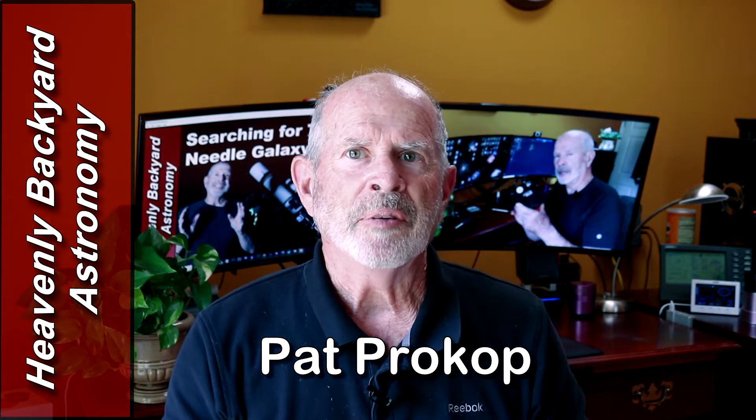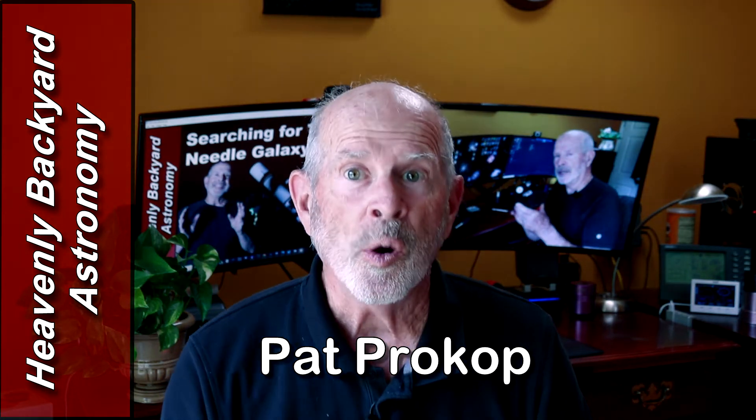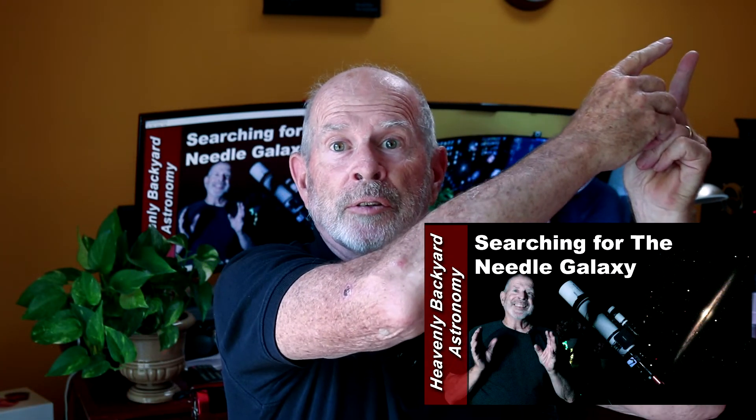Hi everyone, I'm Pat Prokop from Heavenly Backyard Astronomy. If you watched my last video searching for the needle galaxy, you may have noticed I was talking about changing the filters in the ZWO filter wheel.